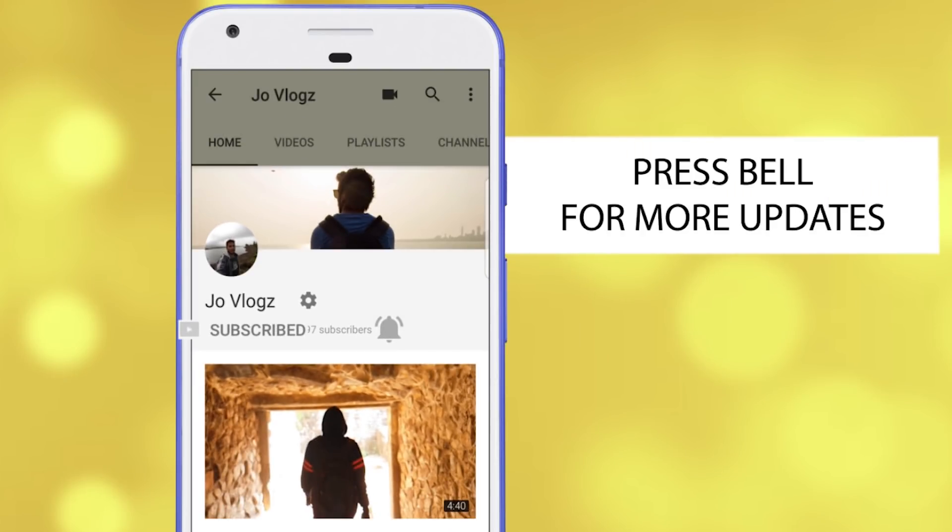Press the subscribe button and bell notification icon to never miss an update from JoVlogs.